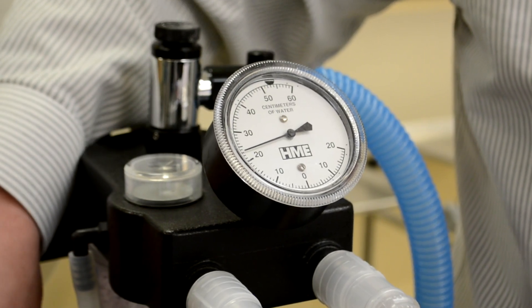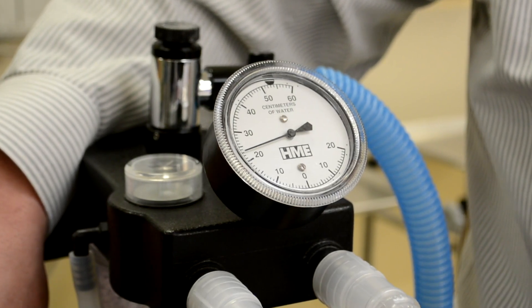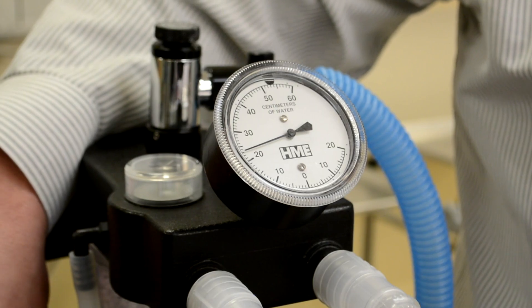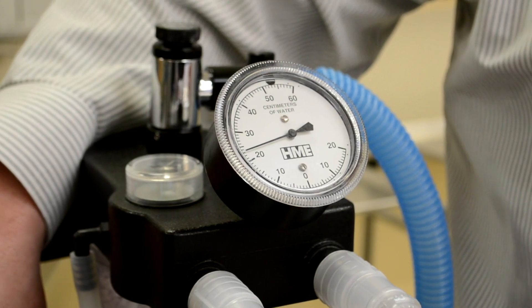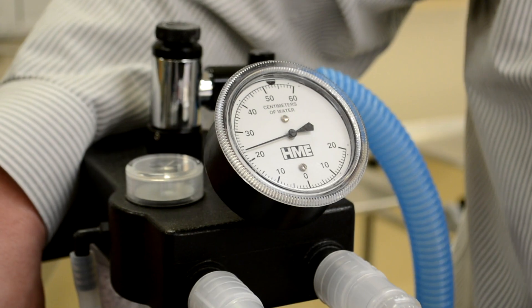I'm going to turn the oxygen flow off, and then for about 30 seconds you're going to watch to make sure that the pressure in the system doesn't change. If the pressure is going slowly up, it means you still have oxygen coming into the system. Or if the pressure is coming down slowly, it means that there's oxygen leaking out of the system. So this is held nice and steady here at about 22 centimeters of water.